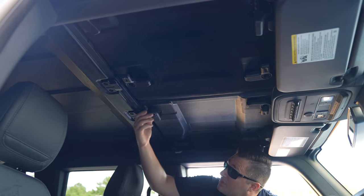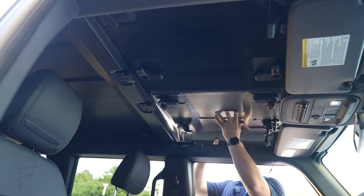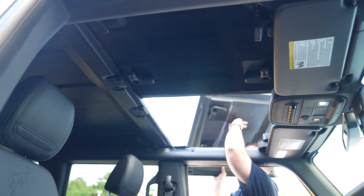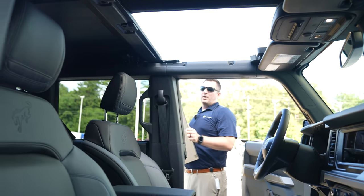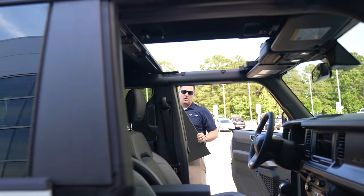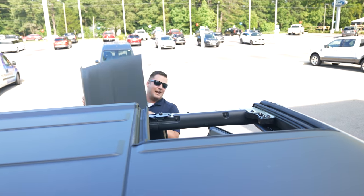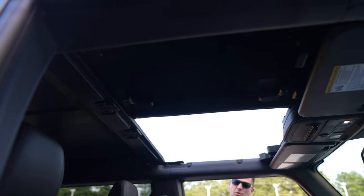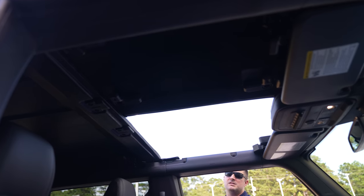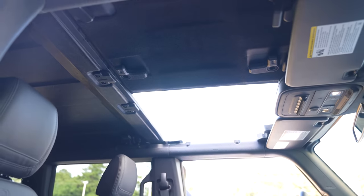You twist this, twist this, twist this, and then you have the ability to literally pull the roof panel off. One thing I want to point out is that this molded-in color hard top — notice it does not have the sound-deadening headliner on this front driver's-side piece, but it does have it on the passenger side. I don't know if this is a misbuild; we're going to get clarification from Ford Motor Company.